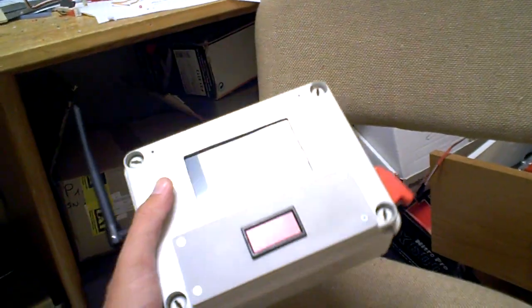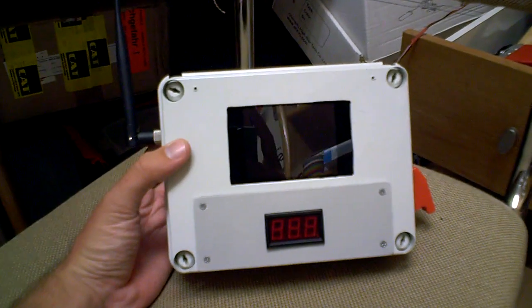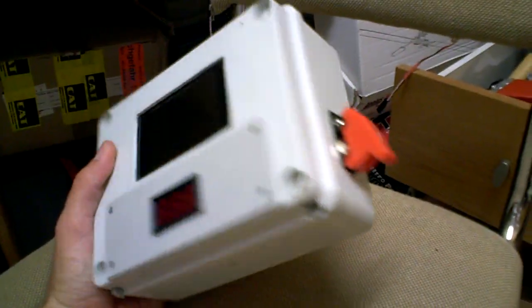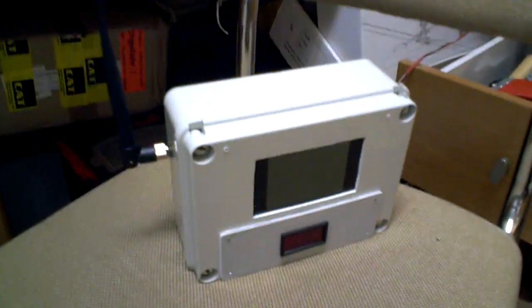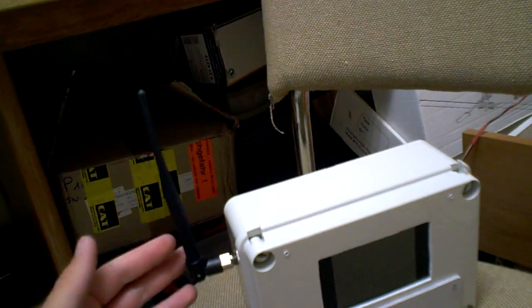Hey guys, I want to show you my new portable FPV box. This is the DIY project that I just finished. It was actually very easy to build and very cheap — probably about 50 bucks of components, maybe a little less, besides the video receiver that came with my video transmitter and receiver set.